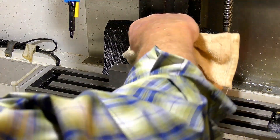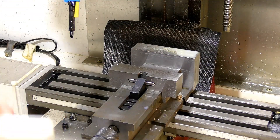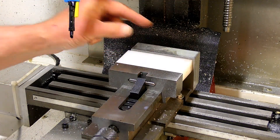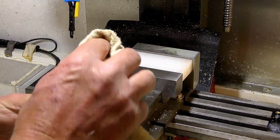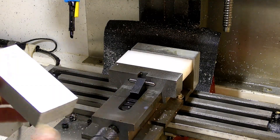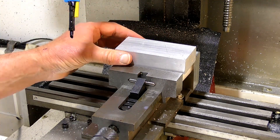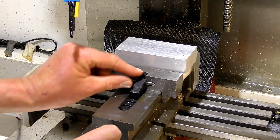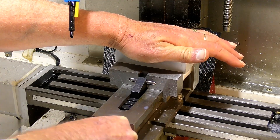When you're doing a job like this and you want fairly high precision, you've got to make sure everything's clean. You don't want your material standing on a piece of swarf or a bit of dirt, because it's going to throw the accuracy right out. So we'll position that on there.